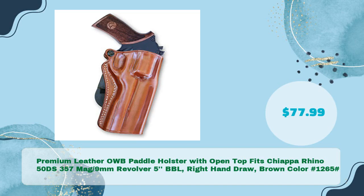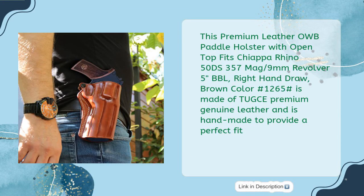Fourth: the premium leather OWB paddle holster with open top, fits Chiappa Rhino 50DS, 357 Mag / 9mm revolver, 5-inch barrel, right hand draw, brown color — hash 1265 — in just $77.99.